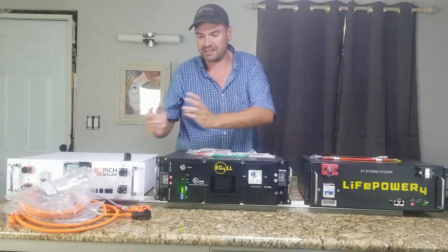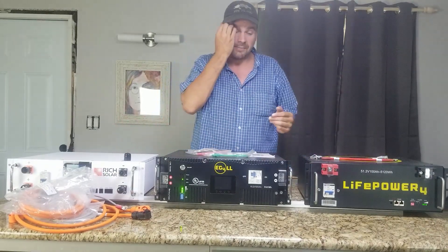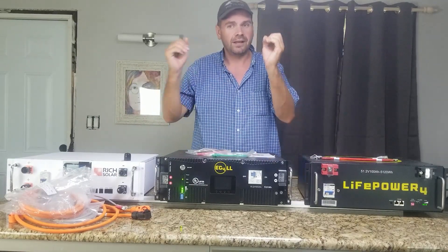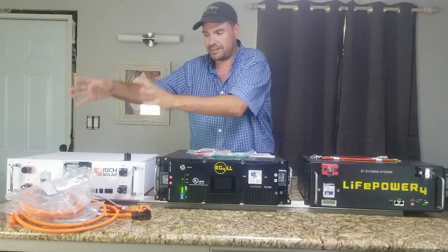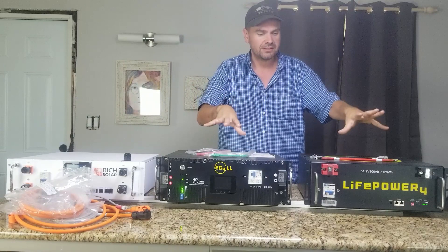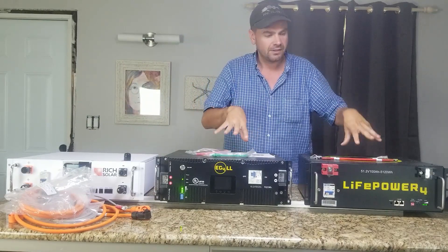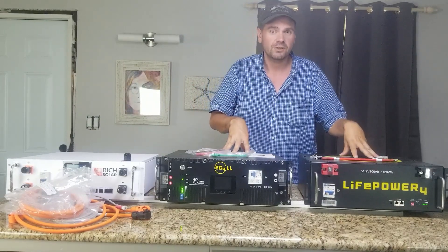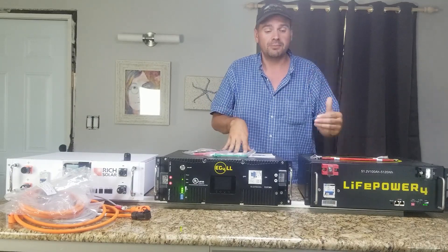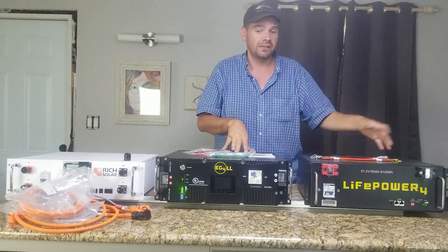Here's just a quick side-by-side so you can see all three. Batteries aren't usually an exciting part of your system — hopefully you set them and forget about them. But these are three different options available. I do recommend both of these EG4 batteries. They've been really successful for me so far and I really like the testing I've done. You can get them from Signature Solar in the links below.